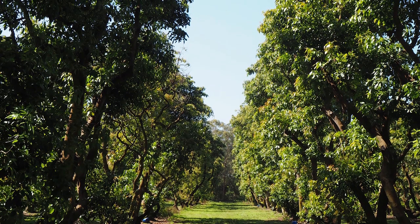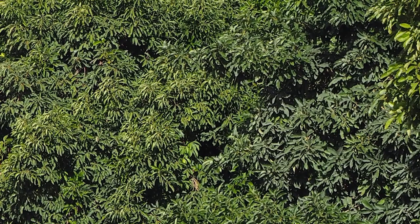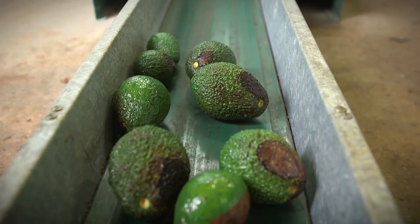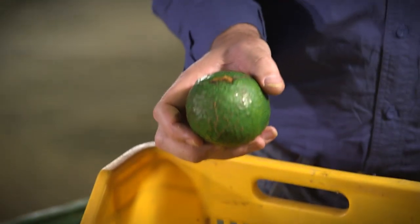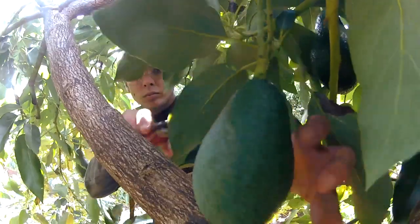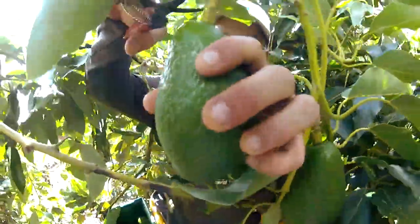You will know when pruning is overdue when trees are too tall and/or too dense to get effective spray coverage, your rejects are increasing and your fruit pack-out percentage is declining, your yields are declining as leaves are disappearing from the inner part of the tree canopy, picking costs per tonne are going up because yield is declining and pickers find it too hard to reach the fruit, or picking is becoming more dangerous.